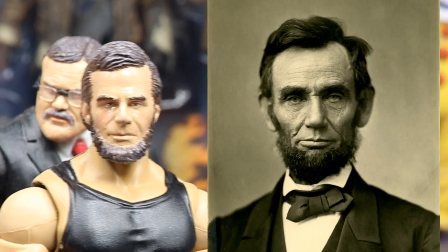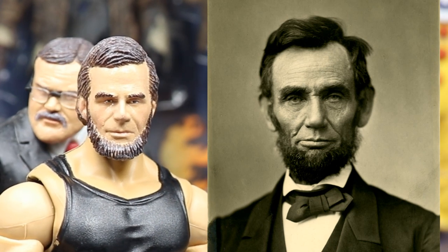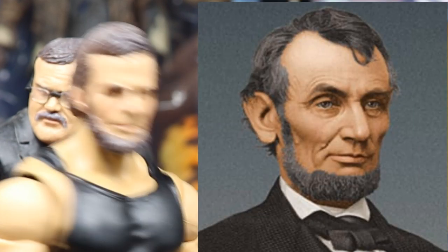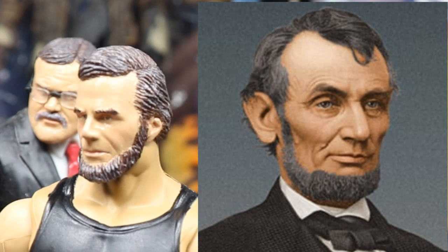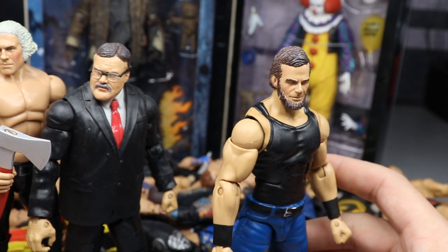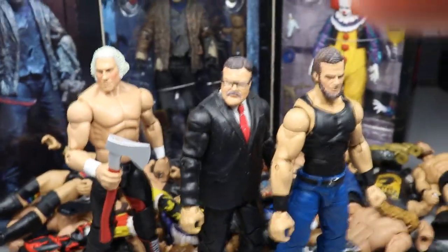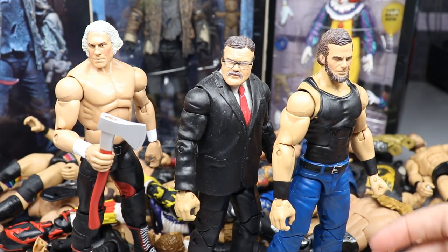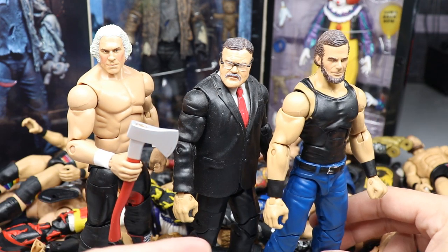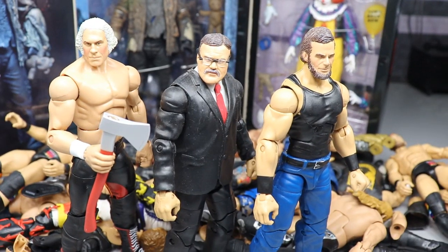I'm kind of bragging on myself but I think I nailed the likeness as far as what base heads to use. I used a Bret Hart for George Washington and a Shawn Michaels for Abe Lincoln, and I'm really impressed with how it came out. Now we finally got Lincoln off that terrible JBL body. I think Teddy Roosevelt is probably going to be the manager - we'll have the Founding Fathers with George Washington, Abe Lincoln, and Teddy Roosevelt as the manager.